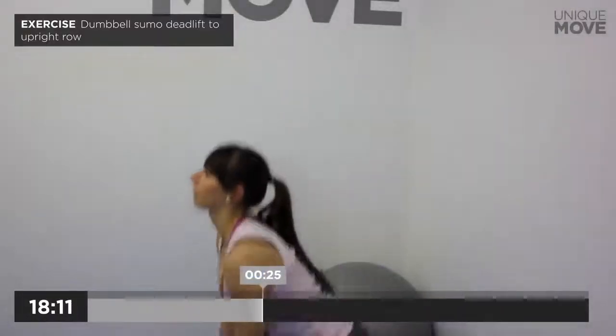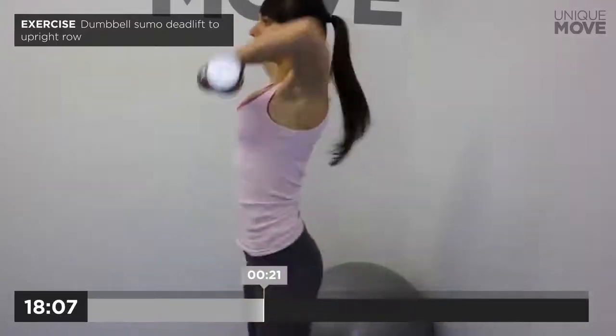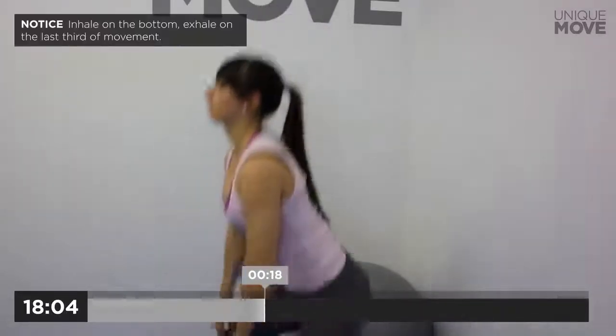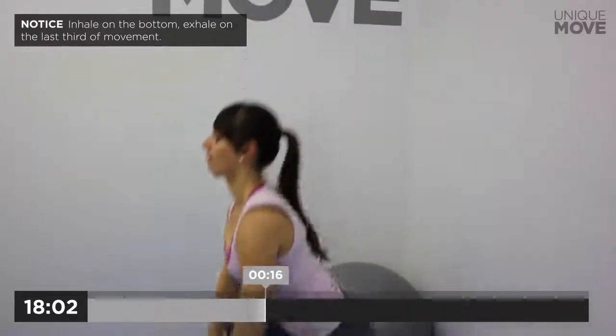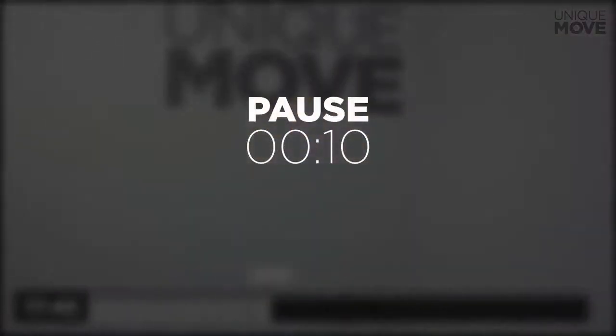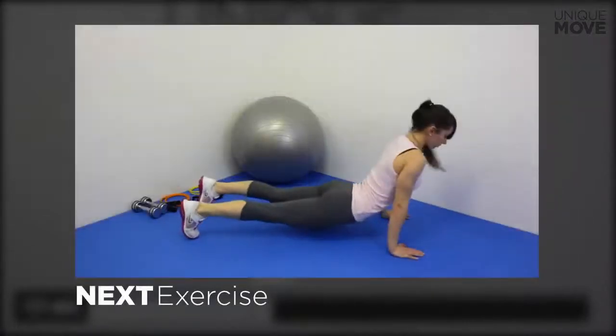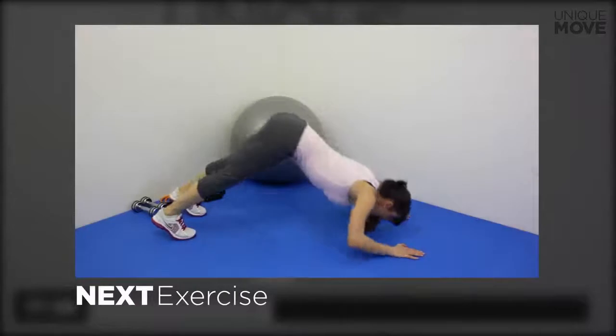Dumbbell sumo deadlift to upright row, 30 seconds. Inhale on the bottom, exhale on the last third of movement. Hold your back straight all the time. Take a small break in 3, 2, 1. Next exercise starts in 3, 2, 1.